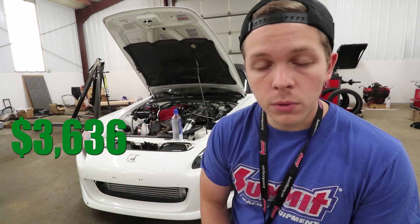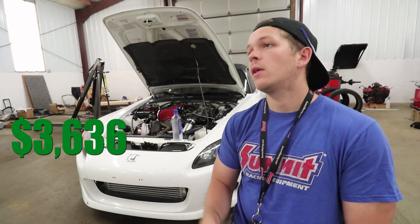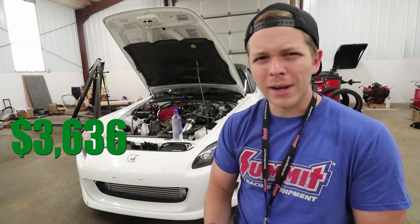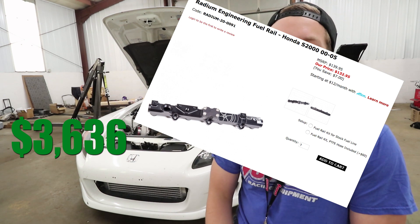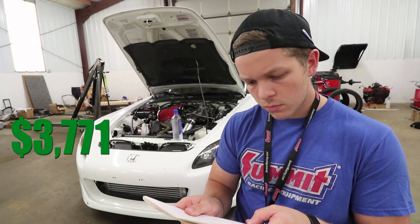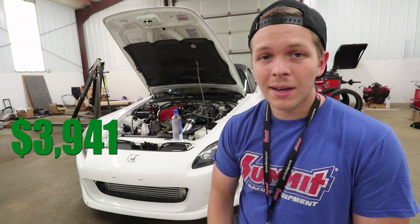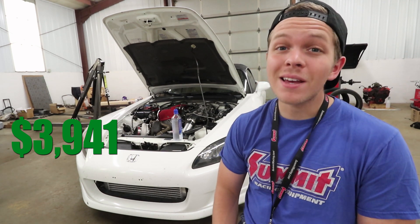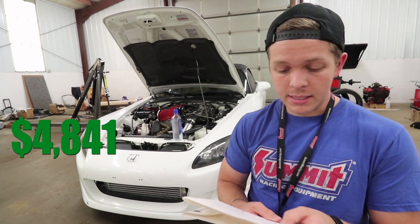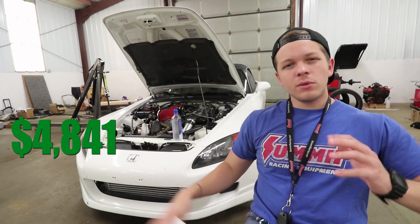Another big one is the fuel system. Obviously you're going to be making more power, which means you're going to need more fuel. We purchased the Radium fuel rail, which was $135, our fuel pump was $107, and the 1,000cc injectors were $600. That is a total of about $900 on the fuel system. Those are all kind of the big things, and then you get into things that you don't really think about right off the bat.